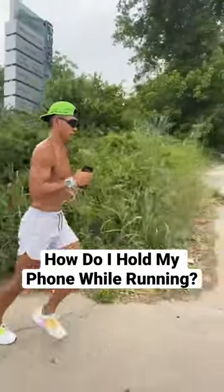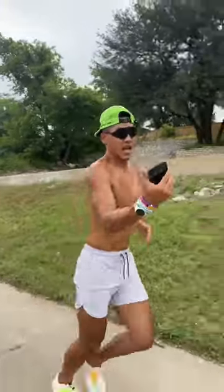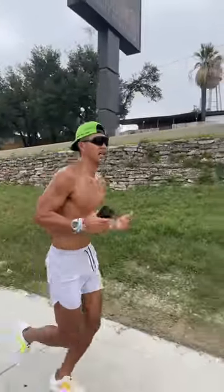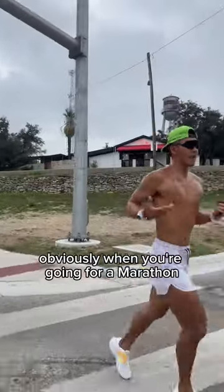This is a common question. I literally hold it like this, even on a marathon. When I'm ready to take a video clip, I'll just start recording like this. Sometimes if I hold it in my right hand too much, my wrist will get tired, so I'll just switch hands and go back and forth.